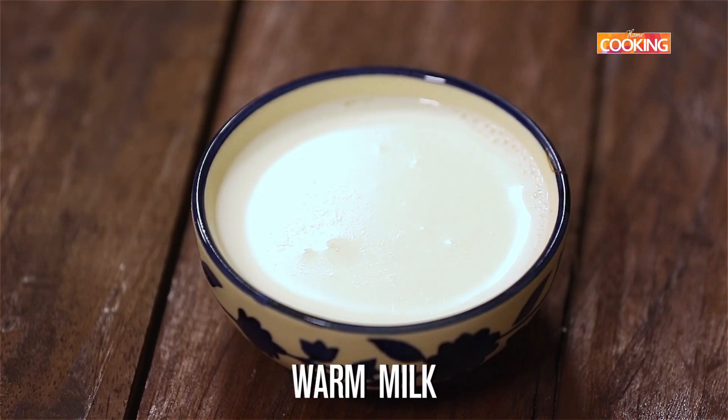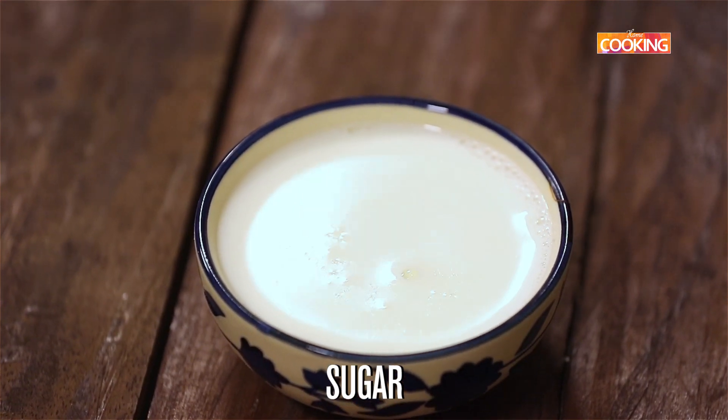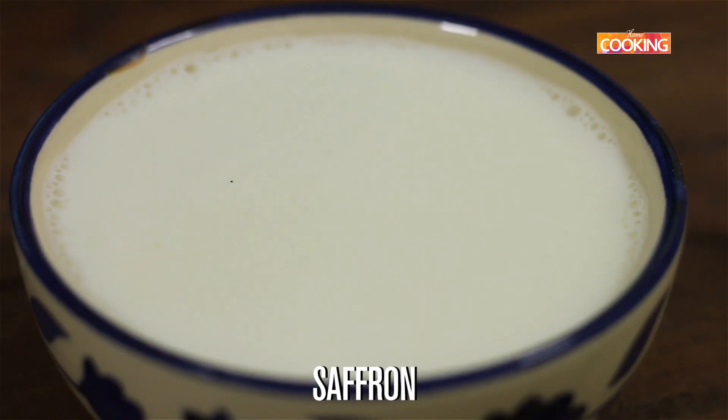I'm going to make a sweetened saffron milk. For this, take a little warm milk, add a few teaspoons of sugar and a pinch of saffron.